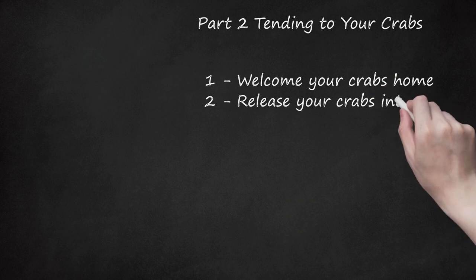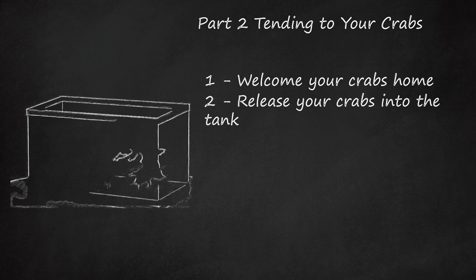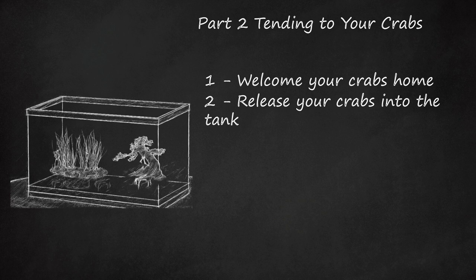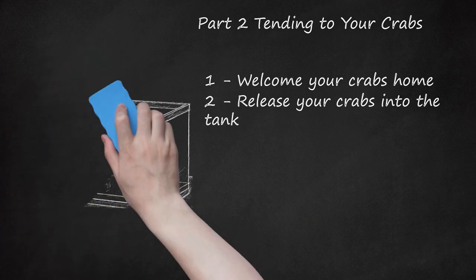Release your crabs into the tank. Once you've had a chance to remove the crabs from their shipping containers and set up your tank, it's time to release them into their new home. Although you can initially release all of your fiddlers into the same tank, watch for aggressive behaviors that may indicate an inability to live together. Be aware that although fiddler crabs often travel and feed in groups, they can be aggressive with one another. This rarely results in injury, but you may want to consider separating fiddlers if one doesn't allow another to move throughout the aquarium.